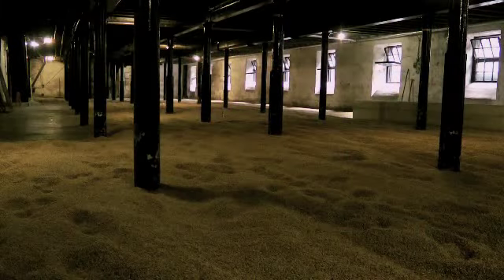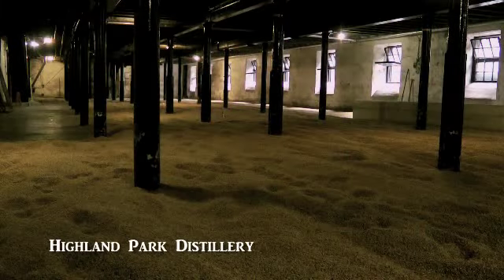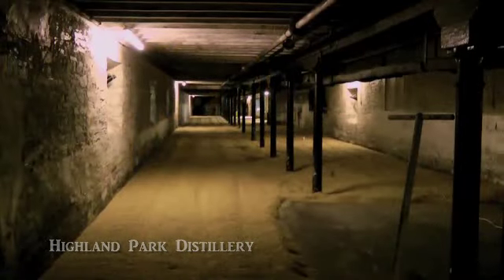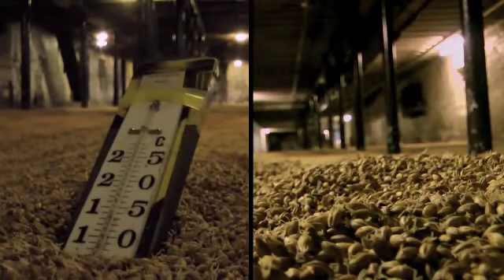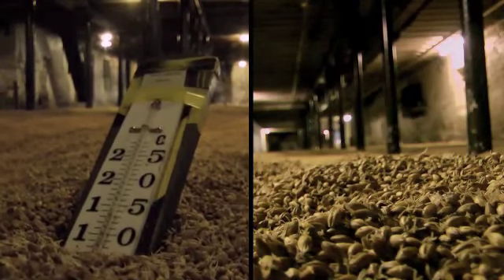After that, we want to take the barley out of those steeps and into the malting and germinating system. Traditionally, this would have taken place on a malting floor — each distillery would have had its own steeps and its own malting floor. There are still a few left in Scotland. Here the barley would have been laid out on a thick carpet about half a metre deep. And over the period of three, four, or five days, depending on the ambient temperature, the barley would start to grow. The cell walls would break down and the starch become available.